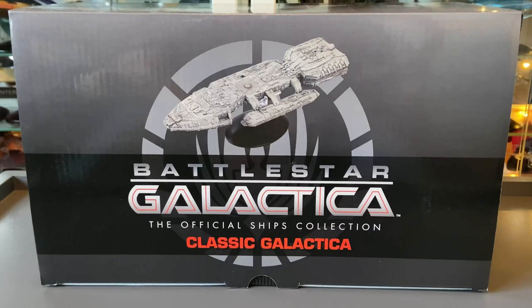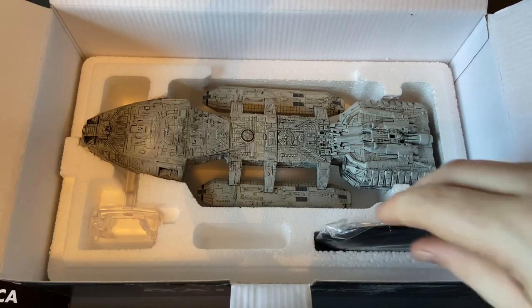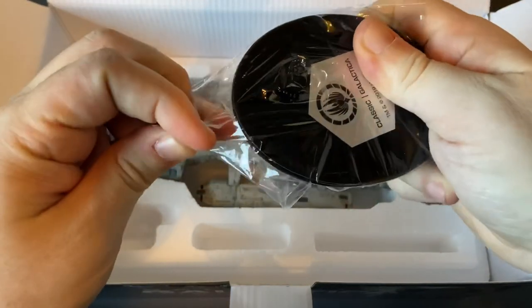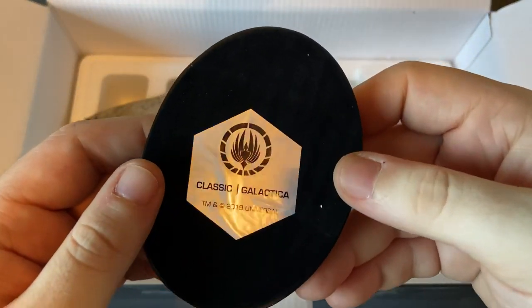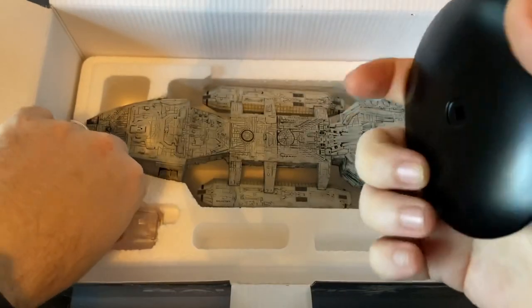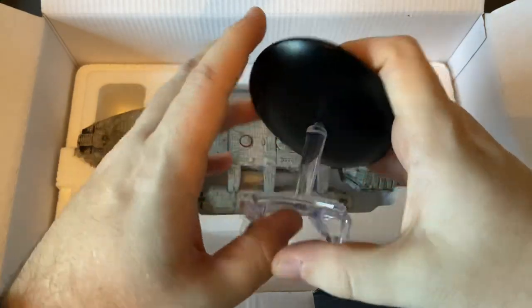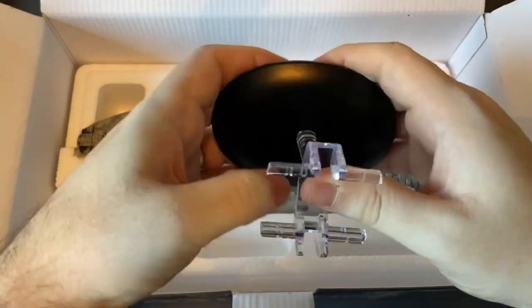So without further ado, let's open up this box and see what goodies lay inside shall we? We'll take off the aero board — she seems in one piece. So the original classic Galactica. Take out the base here — nice decent sized base.